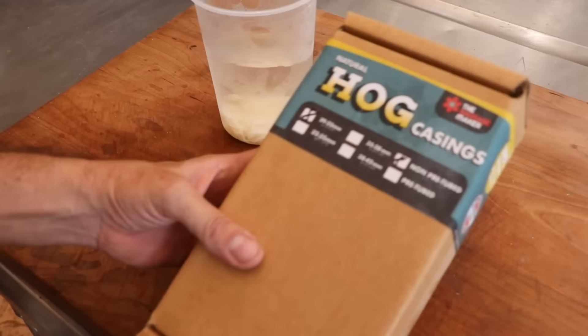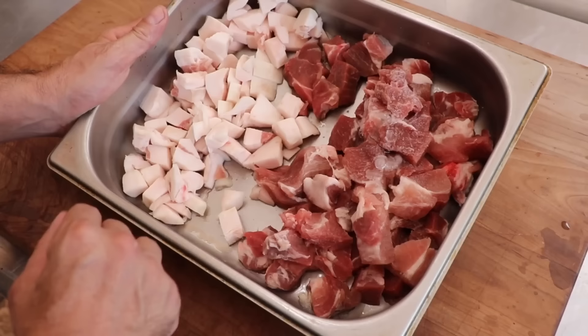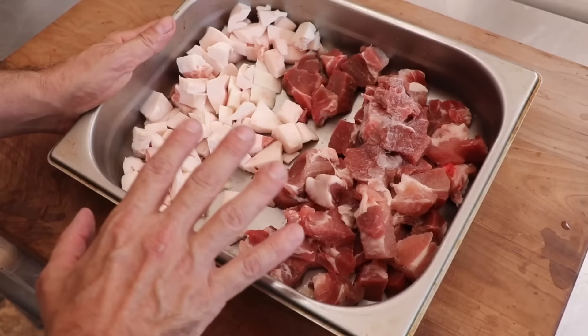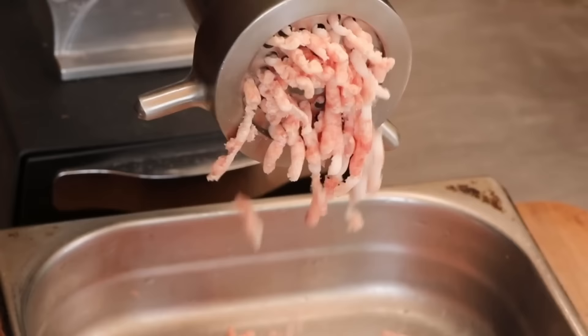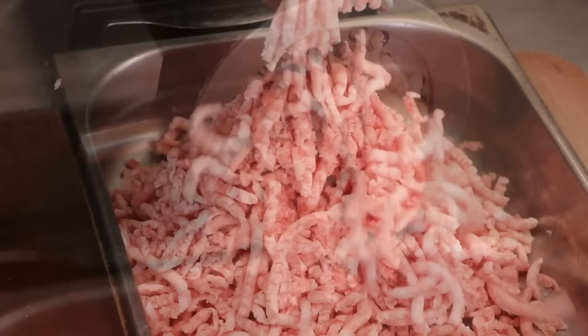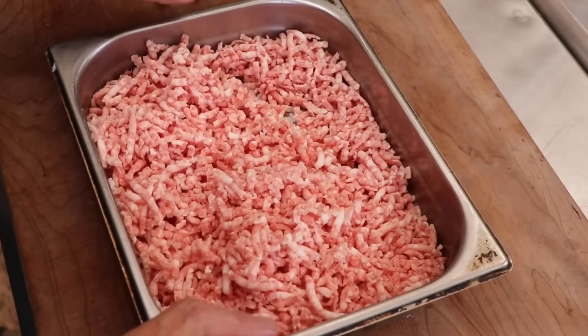If you'd rather lose the casing and turn this into a patty, that would be fine too — you'd have yourself a beautiful Nooch burger. The choice is yours. Now let's look at the meat. This is going to be a 100% pork sausage, but if you want to mix and match proteins — venison, beef — that's totally fine. What you're looking for is 70% lean to 30% fat; that's going to produce a beautiful sausage. Our meat and fat have been chilled, so let's go ahead and get this ground up on a six millimeter plate.